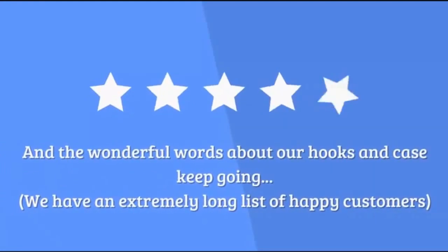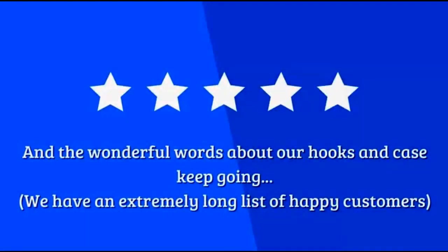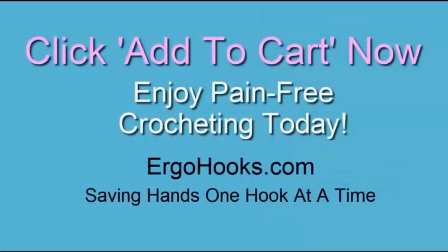And the wonderful words about our hooks and case keep going. We have an extremely long list of happy customers. So click Add to Cart now and enjoy pain-free crocheting today. Ergohooks.com – saving hands, one hook at a time.